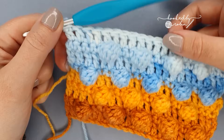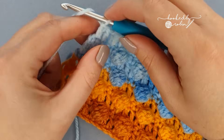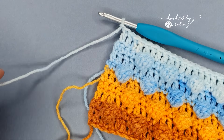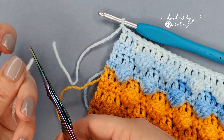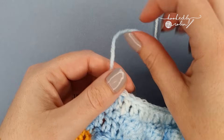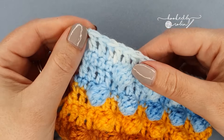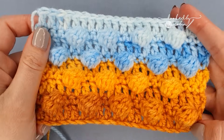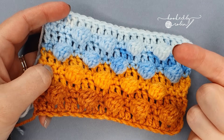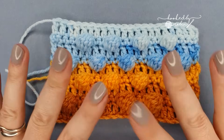To end, once you've completed your very last stitch and your project is as large as you want it to be, chain one, snip your yarn leaving a length to weave in afterwards, pull the hook up and out, then pull tight. That holds it long enough for you to weave in your ends. If you'd like to learn how I weave in my ends, click this video right here, and until next time, happy crocheting! Bye, have a nice day!